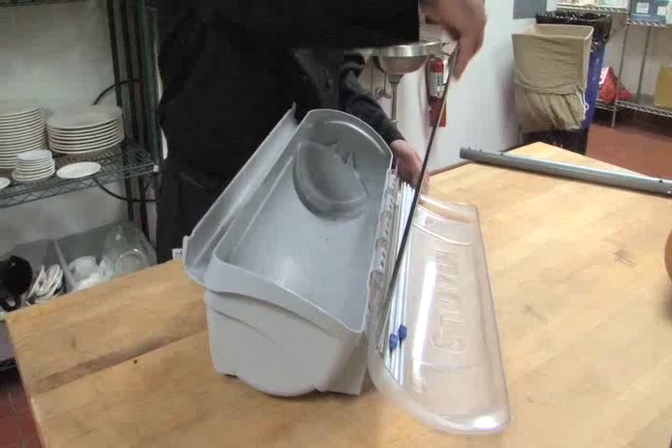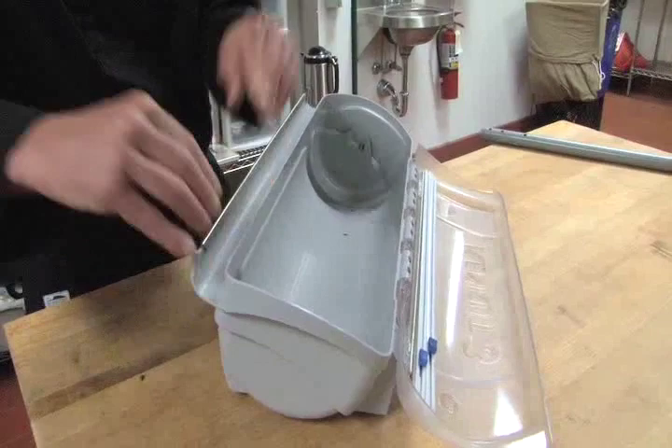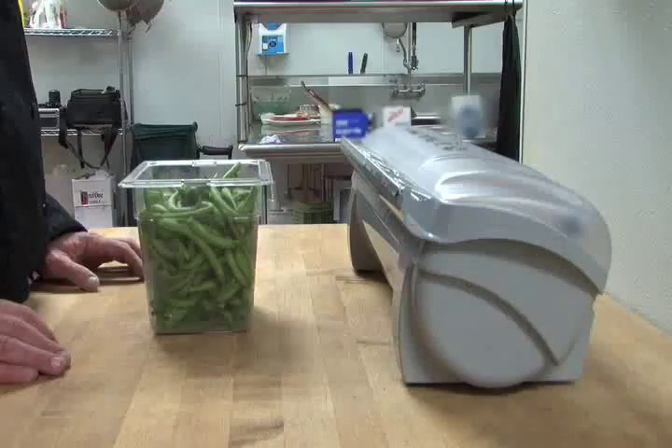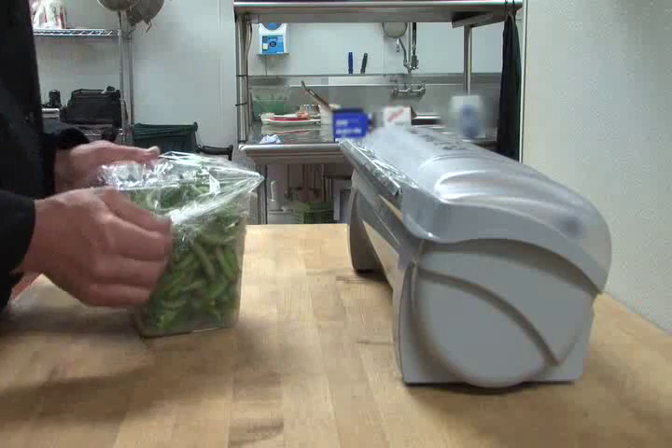For tearing film or foil with the metal safety blade, snap it onto the center of the blade support. For film, tear exactly as you would with the cardboard cutter box, using the standard karate chop or both ends towards the center.